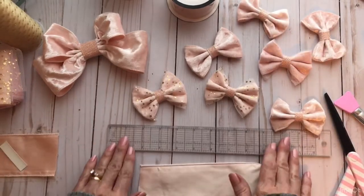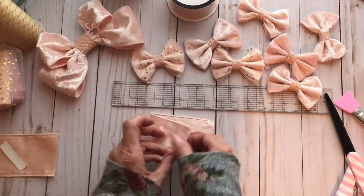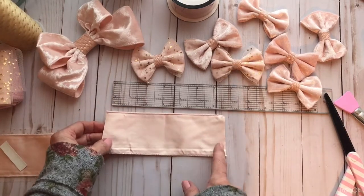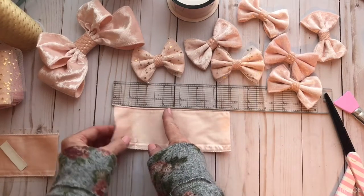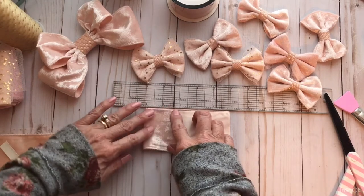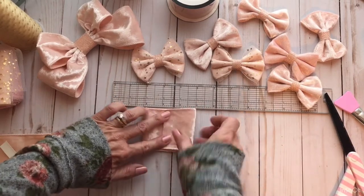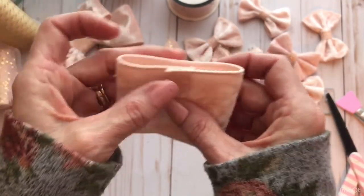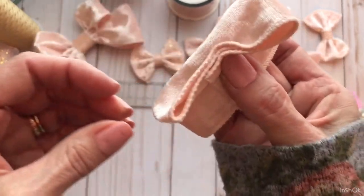Take your ribbon and find the center. You can put a crease in it by folding it, or hold it up to your ruler — 3 and a half is half of 7. Then take your ribbon and overlap it just a little more than a quarter of an inch, and do the same with the other side, so you're left with a little bit of overlay. You need some overlay so that when you gather it up it will stay together.